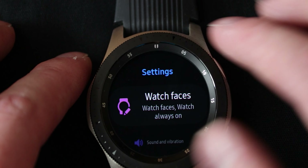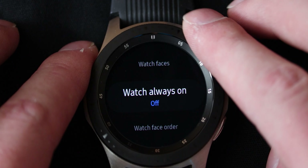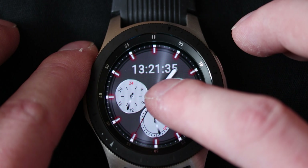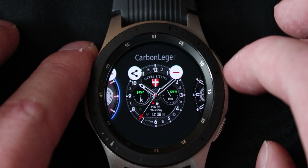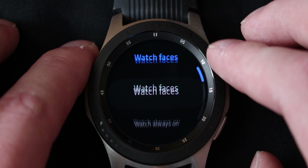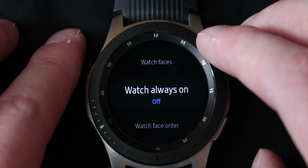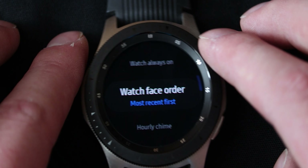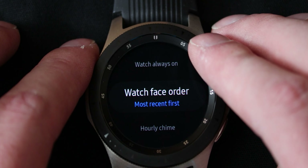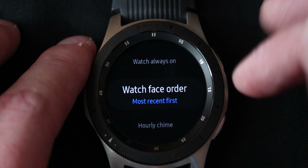So let's go into the settings and look a little bit more deeply at what is available. First is watch faces — you can swap between your watch faces, but you don't really have to go into settings for that. You can also just hold down on the watch face and then swap over if you want to. Then there is watch always on — if your watch face has an always on mode, this will turn it on. Watch face order shows you the order in which the watch faces appear when you scroll through them.